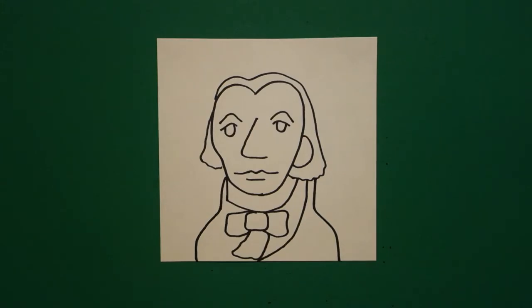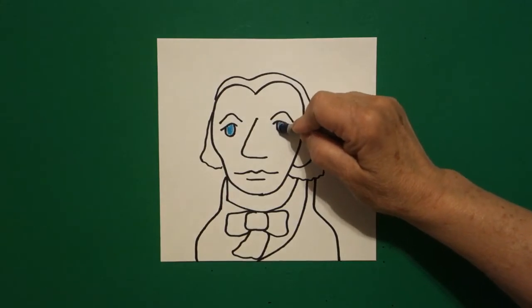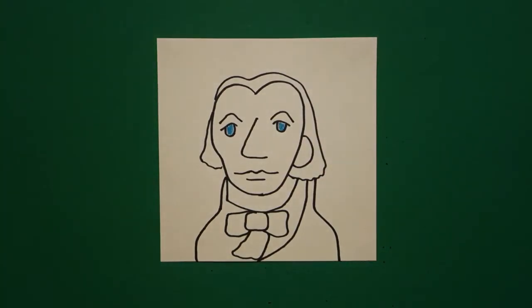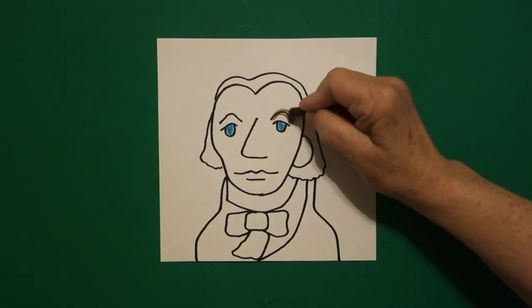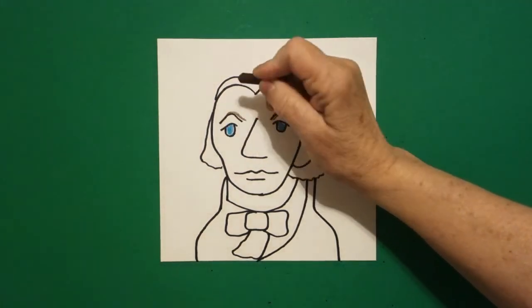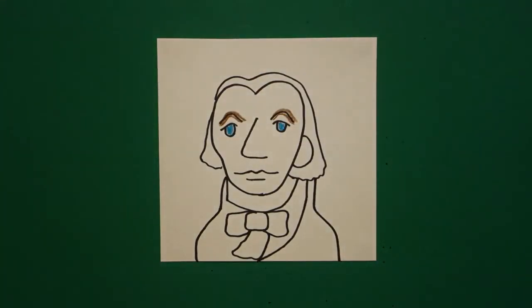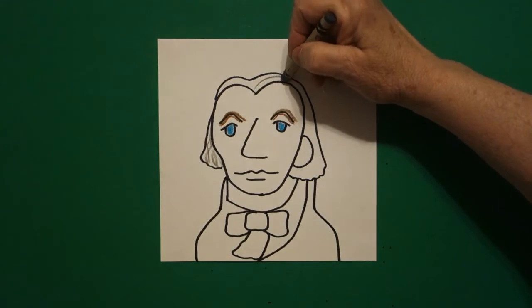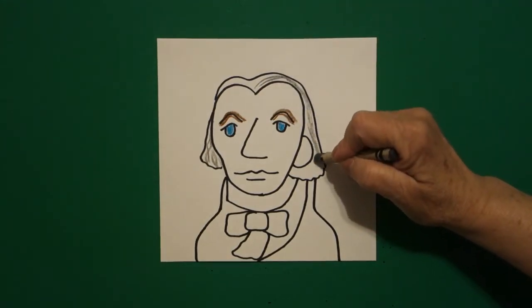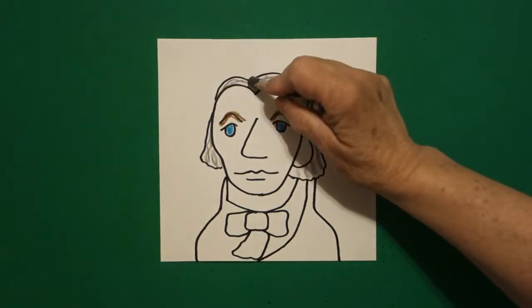Let's see how we're going to color this in. The first thing I'm going to do is color in his eyes — he had blue eyes, so we're going to do those blue. And then I'm going to put a line of brown above his eyebrow and a line of brown below, kind of thicken it up. And then he had that gray white hair, so we're just going to take a gray crayon and give him some gray — leave the rest of it white. If you don't have gray, you can leave his hair white and that would be fine.